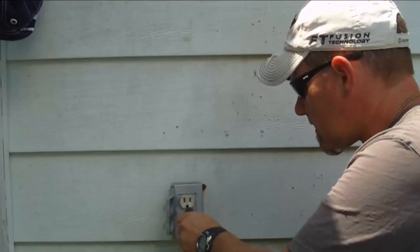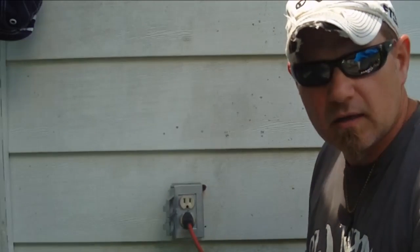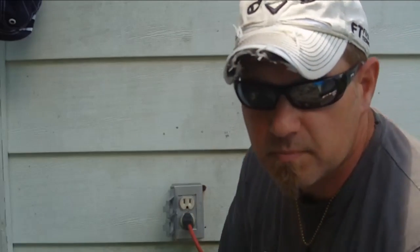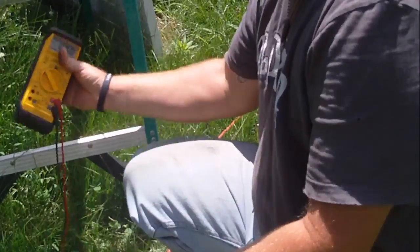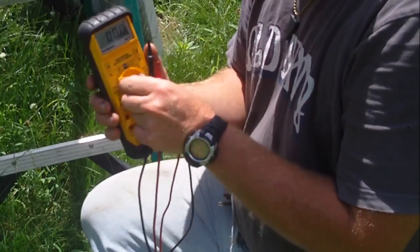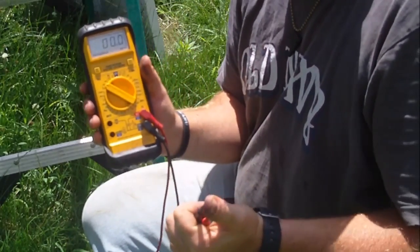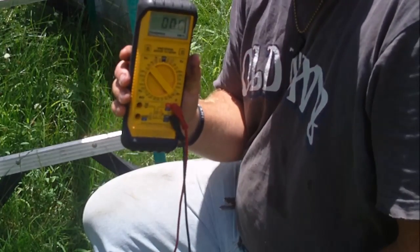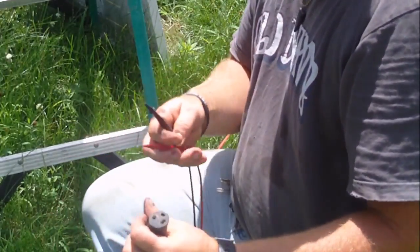Now we're going to plug the extension cord back in and go through the rest of the diagnostics process. I'll take you to the other end of this extension cord - it might just be a short in my extension cord. So we're at the other end of the cord. I set my meter at the 200-volt scale this time, which is plenty enough to handle what we're testing for - I already know it's around 129 volts.